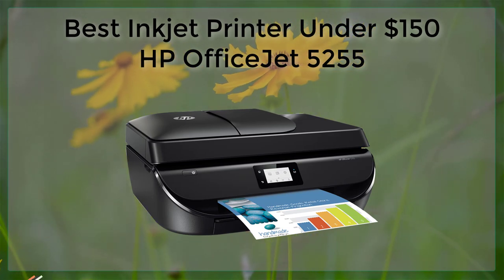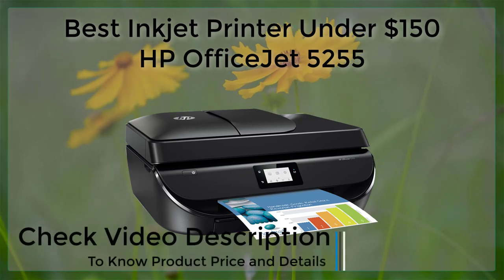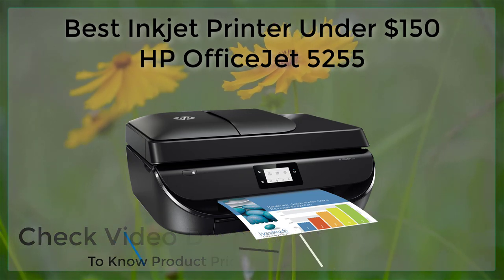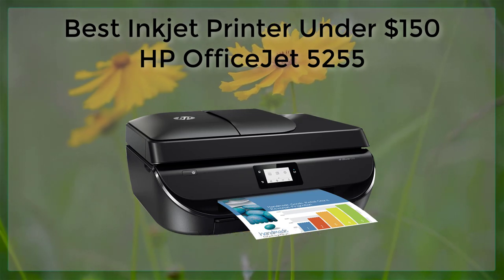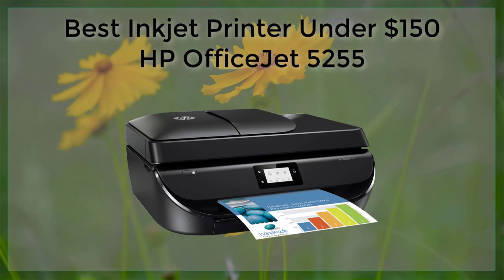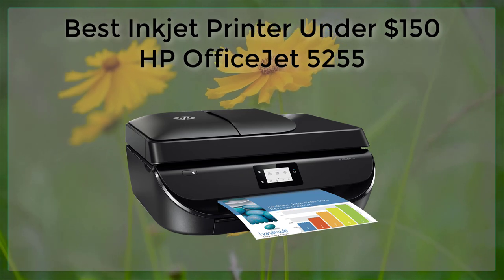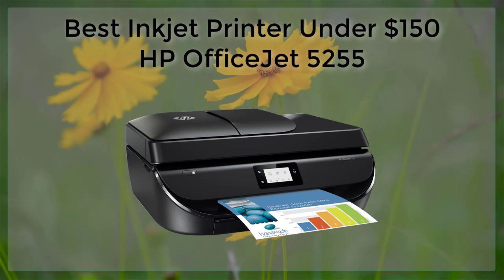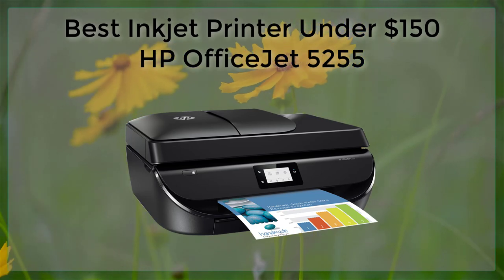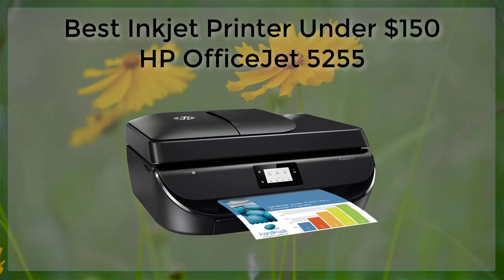The HP OfficeJet 5255 is a great inkjet printer under $150, with features such as wireless printing, scanning, copying, and faxing, and it also supports automatic two-sided printing. Its print quality is good for both text and photos, and it offers a relatively low cost per page compared to other inkjet printers in its price range.